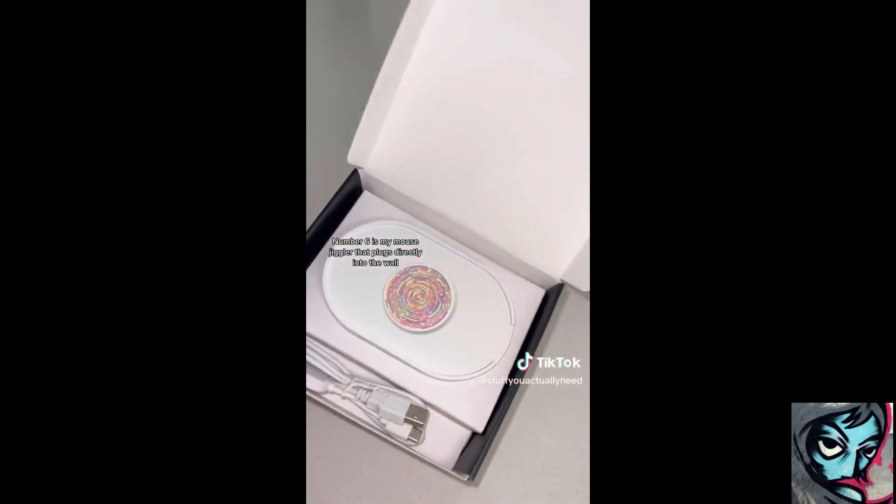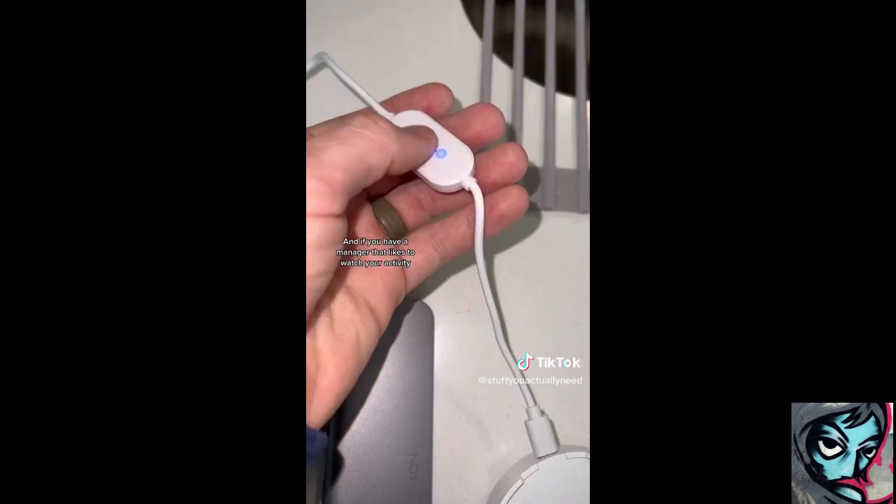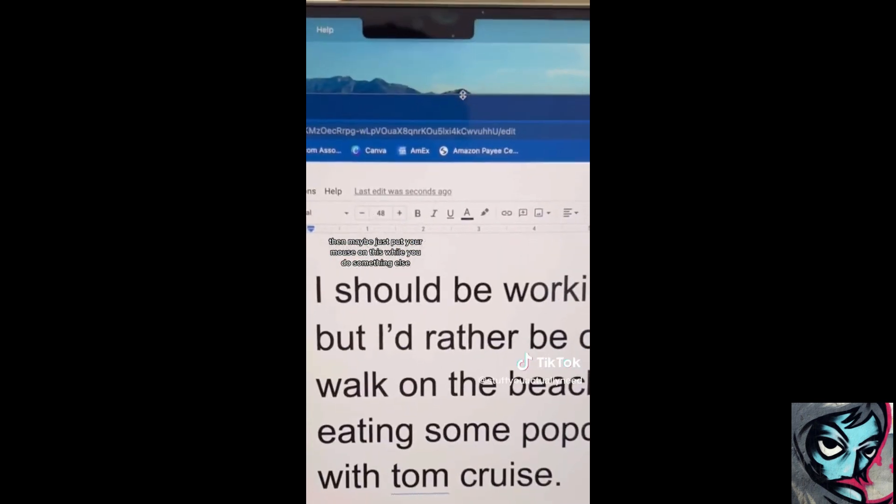Number six is my mouse jiggler that plugs directly into the wall so it's undetectable. And if you have a manager that likes to watch your activity, then maybe just put your mouse on this while you do something else.